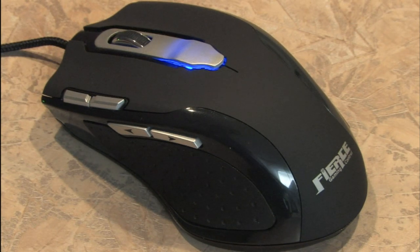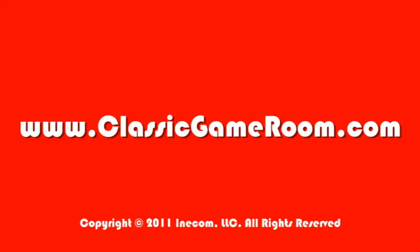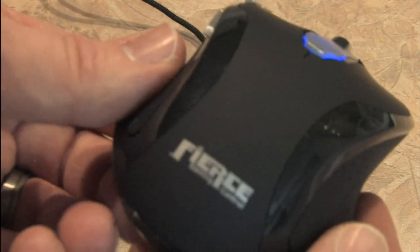Completely unnecessary, but it does look cool. Fierce Gaming Control — rawr, it's like a tiger. Now that the review's over, it's time to put this thing back to work on Classic Game Room. The Fierce Gaming Control. I just wish that it said Tandy on the back of it.